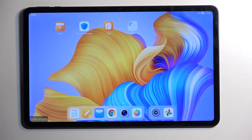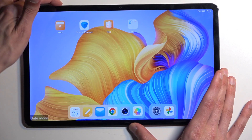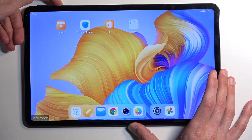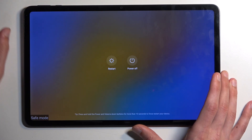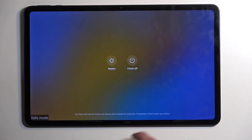Once you're done with safe mode and you want to go back to normal mode, all you need to do is hold your power button and select Restart. When the device reboots, it automatically goes back to normal mode.